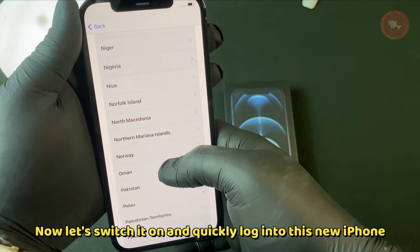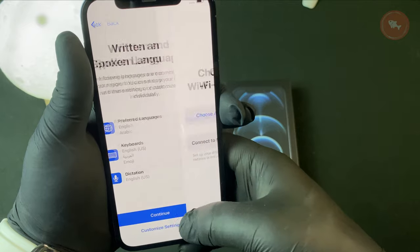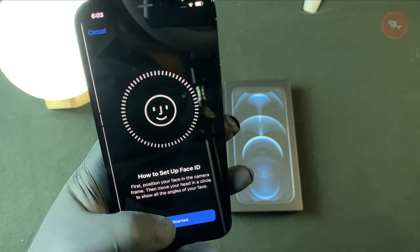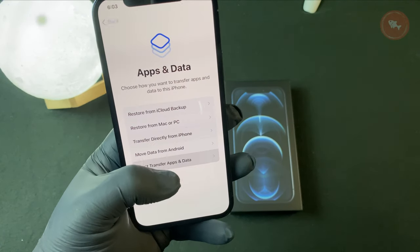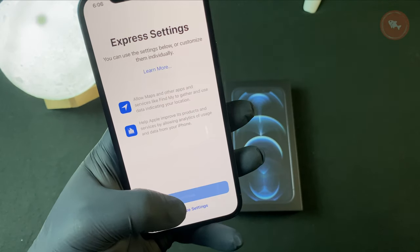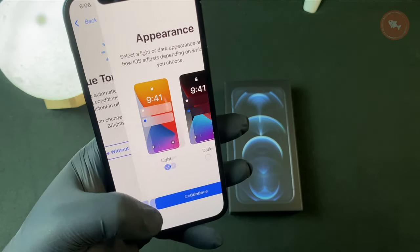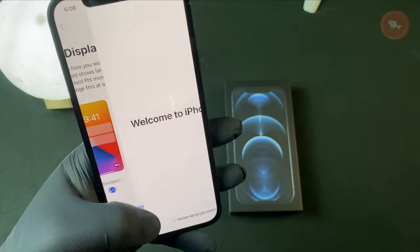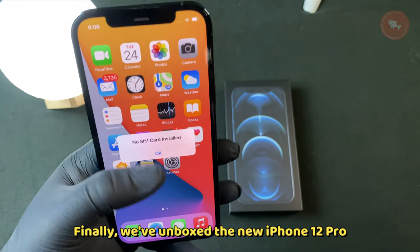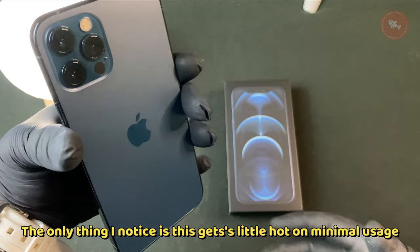Now let's switch it on and quickly log into this new iPhone. Finally, we've unboxed the new iPhone 12 Pro. The only thing I notice is this gets a little warm on minimal usage.